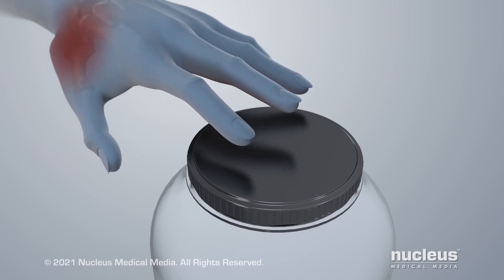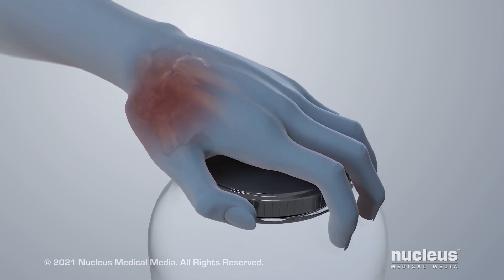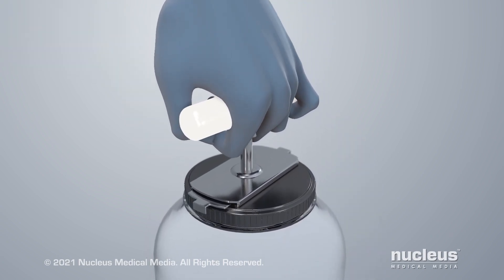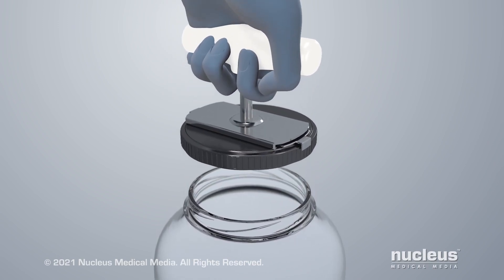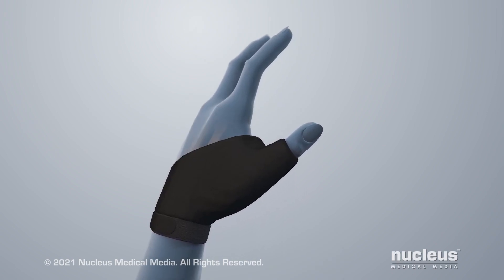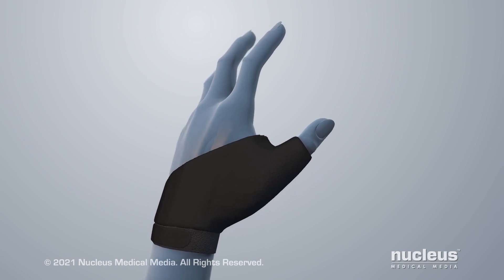Pinching with your thumb may increase the stress on the joint and result in more pain. To help reduce your pain, your healthcare provider may give you tips on how to change the way you pinch or grasp objects. You may also be advised to wear a splint to limit movement, which allows the joint some time to rest and heal.